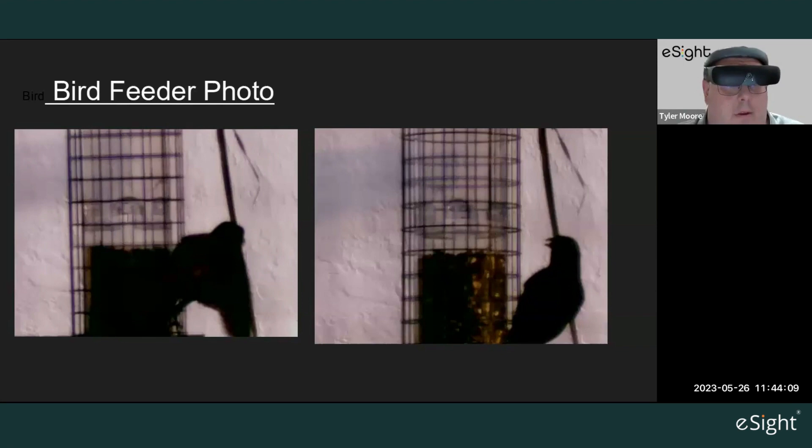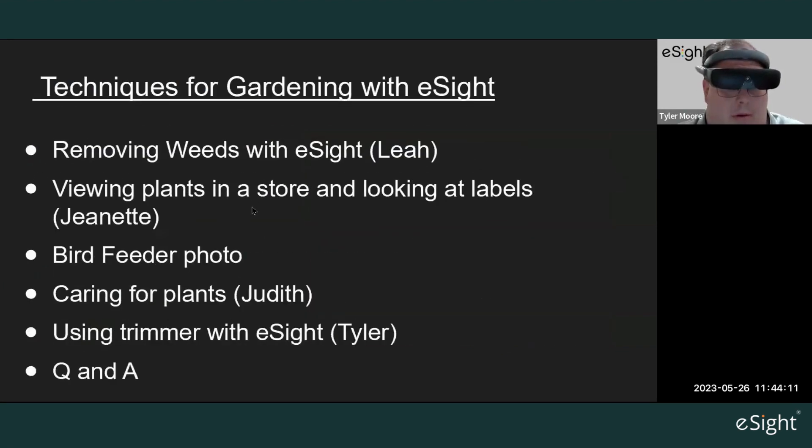Excellent, thank you Jeanette. Next we're looking at a video for caring for plants with Judith. Let me open that up.